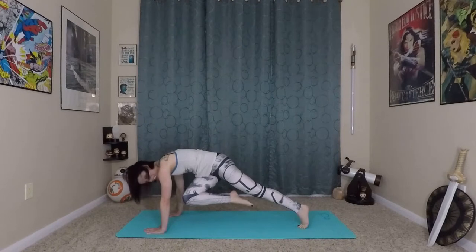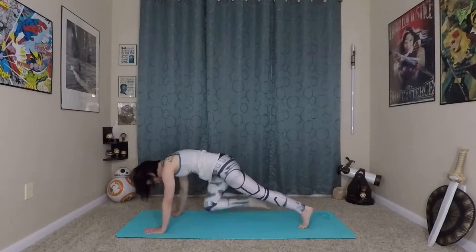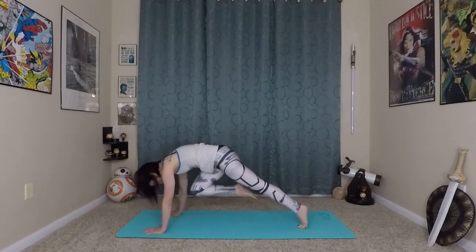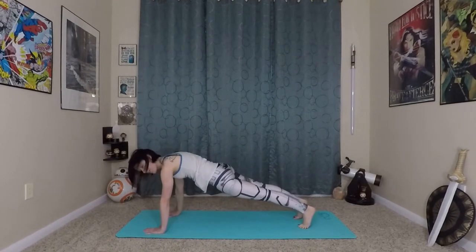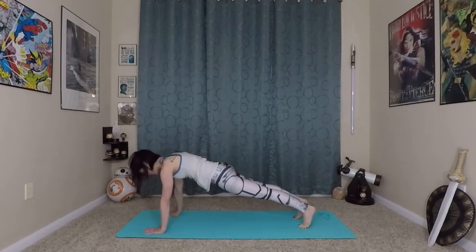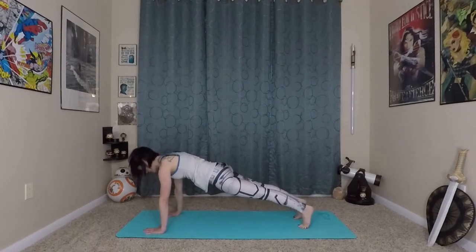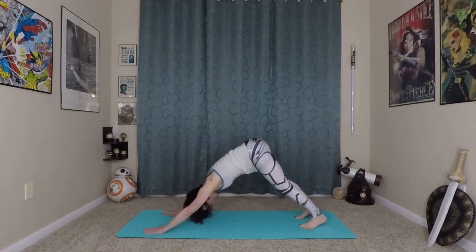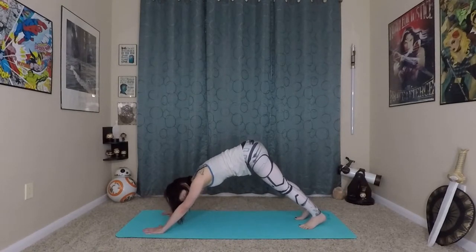Inhale, lift up. Exhale, back to center — really lifting. Then from here, strong palms into the earth, step back into your plank. Plank is one of the best core strengthening workouts you can do — really pressing away from the earth, long spine here. Slight bend in your elbows as you press yourself back to down dog. Wave your spine long.